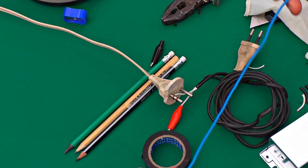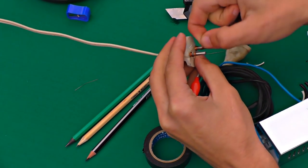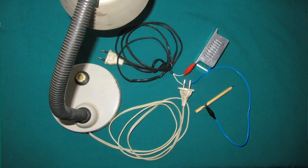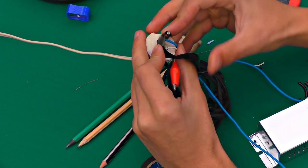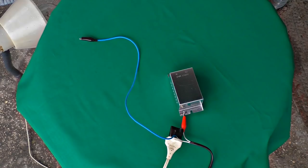Then I take another wire and isolate all these wires. That's what I've got now.